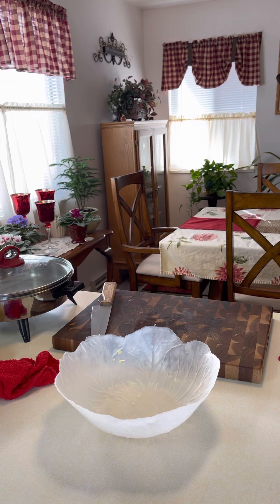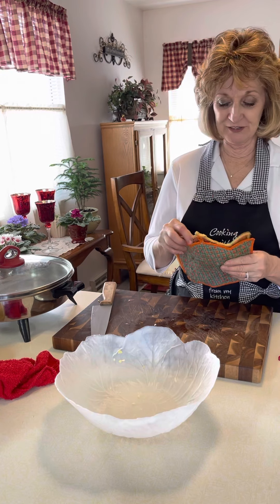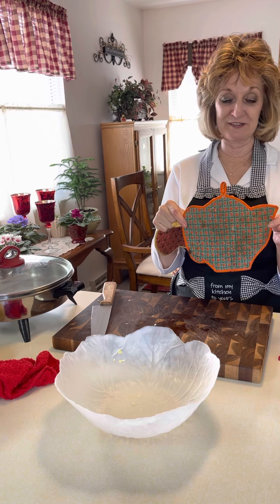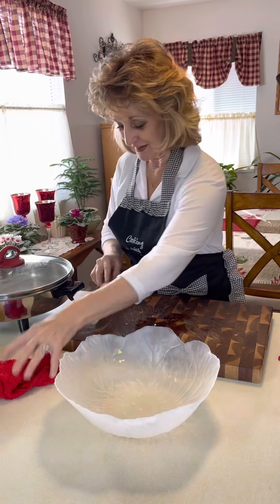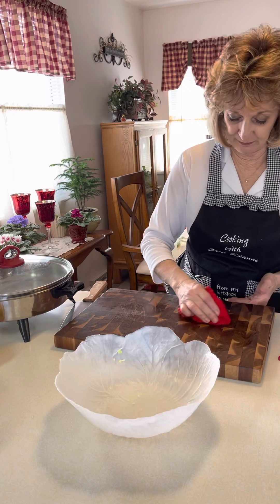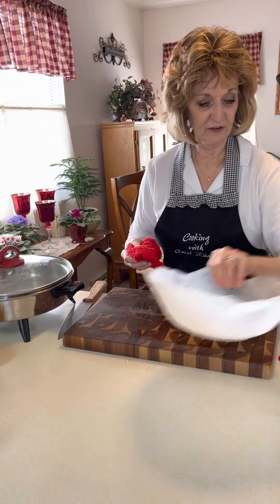While that's cooking — there was a gal that asked me about my cute little hot pads the other day. These are really old; I've had them forever, but I liked them because they were little teapots. They're a quilted material. Anytime somebody asks me about something, I'm more than happy to share where I got it or where you can get it.